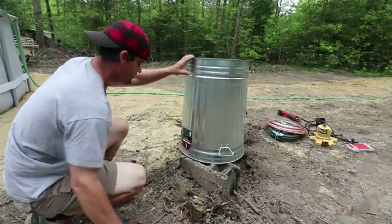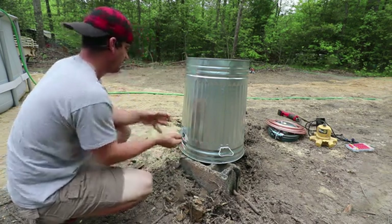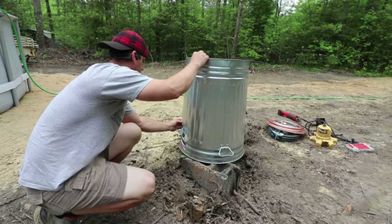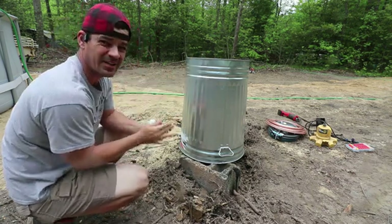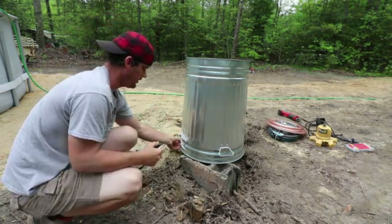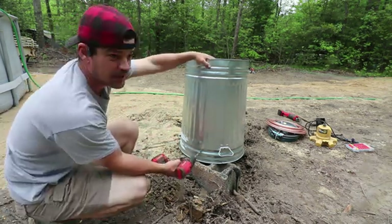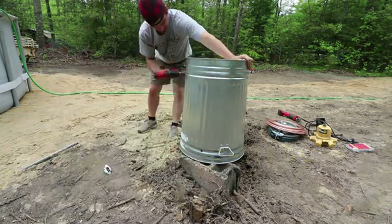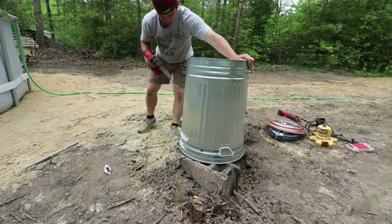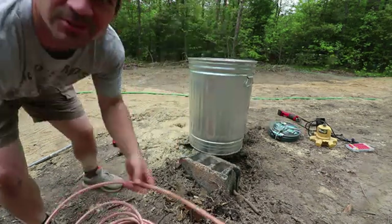We put the pool up yesterday — it's nice and warm out today, I think the high is 82. The pool is getting filled with well water right now and that temperature comes out at about 56 degrees.